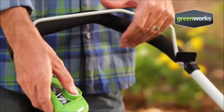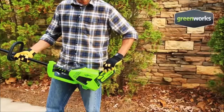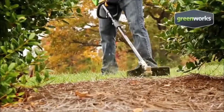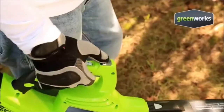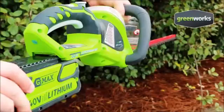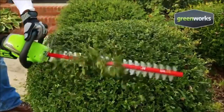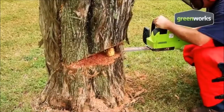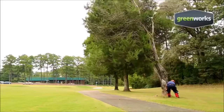With the simple push of a button, the Greenworks line of lawn care tools are ready to power through all of your outdoor jobs. The entire system runs off of a single, powerful, lightweight, lithium-ion battery. So there are no fumes, no emissions, and virtually no maintenance. Powerful, gas-comparable tools that will change the way you work in your yard.